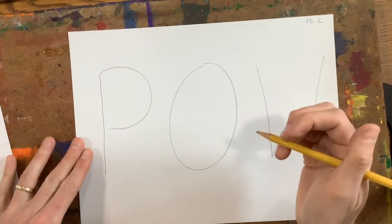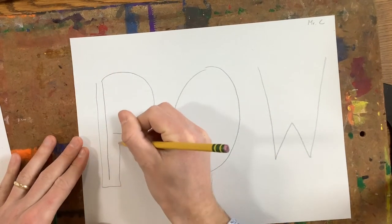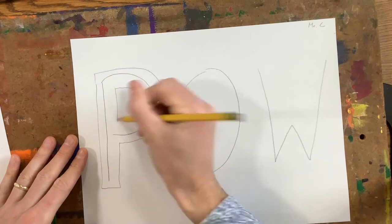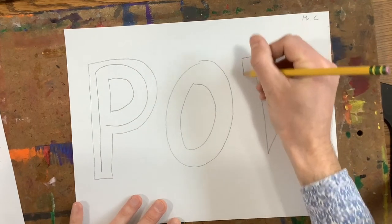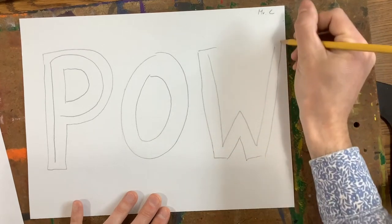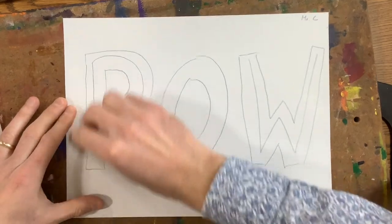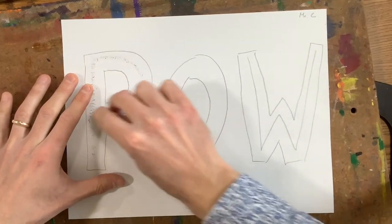I showed you up on the board how to turn it into bubble letters by carefully drawing around the edge of it. You can make them kind of thick like this. For P's, B's, and D's, remember that you need to do the inside of that letter as well. After you've got that drawn, you need to erase the inside of your letters.